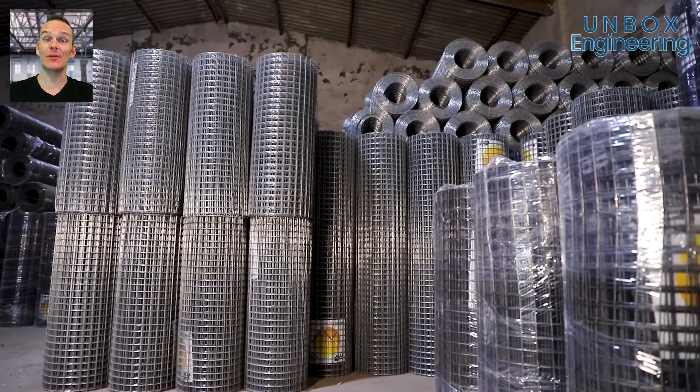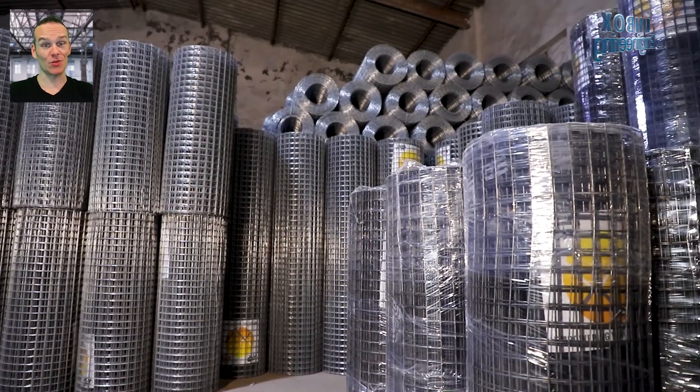Finally, this safety welded mesh is rolled in and stored in a warehouse.